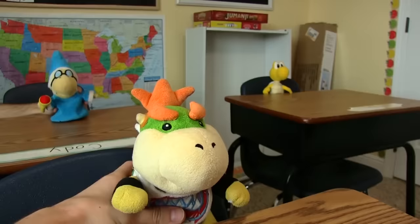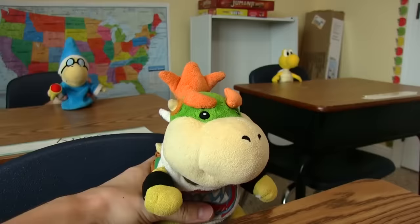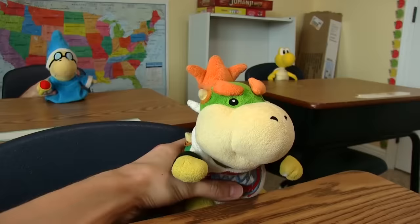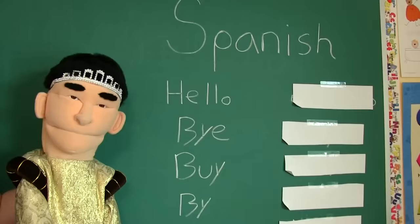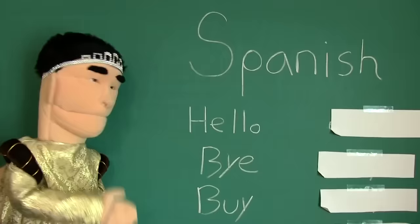Any questions, class? It's not called speaking Mexican — it's called speaking Spanish. Spanish, Mexican, same thing, Cody. What do they speak in Mexico? Mexican. See, it's that simple. Well, what do they speak in Spain? Mexican. What about Puerto Rico or Cuba? They all speak Mexican, Cody, but we'll call it Spanish for you.